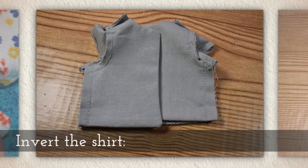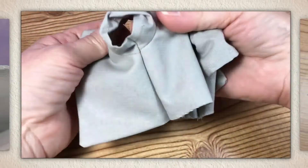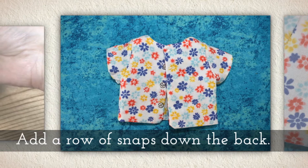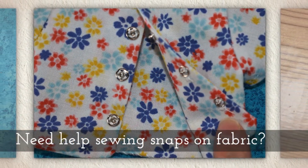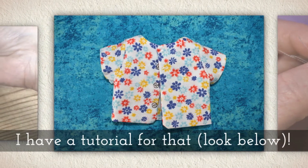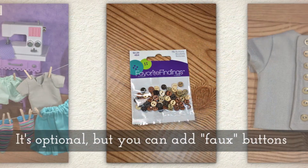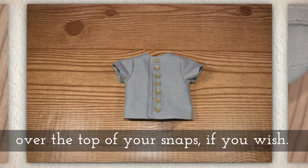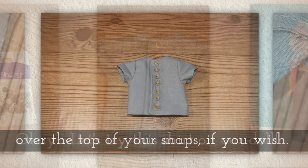Now sew the side seams shut on both sides of the shirt. Invert the shirt — you'll see me doing that right here, it's kind of fast motion. Add a row of snaps down the back. If you need help sewing snaps on fabric, I have a tutorial for that as well — just look below in the description on YouTube. It's optional, but you can add some faux buttons over the top of your snaps to create a down-the-back button look.